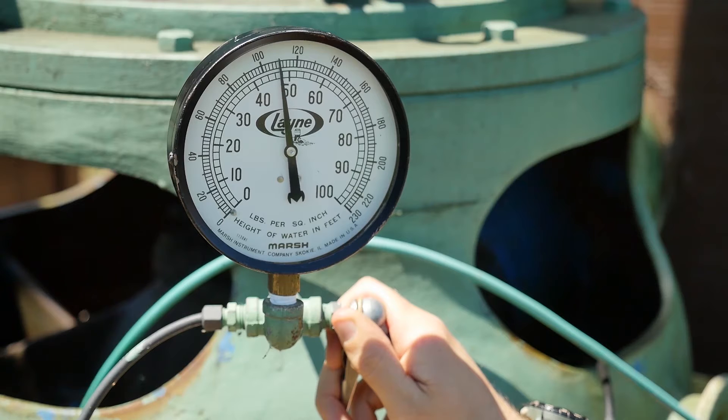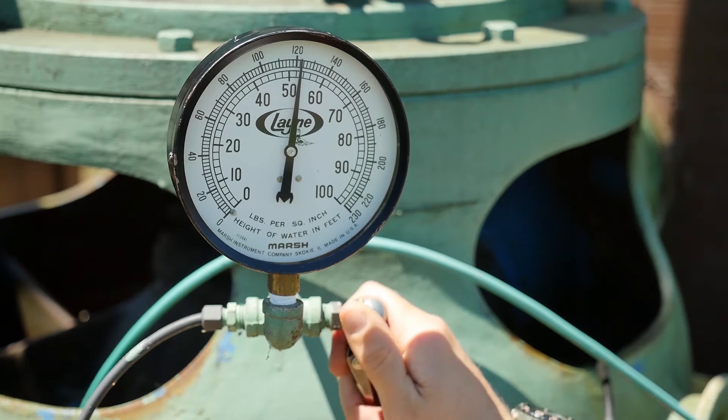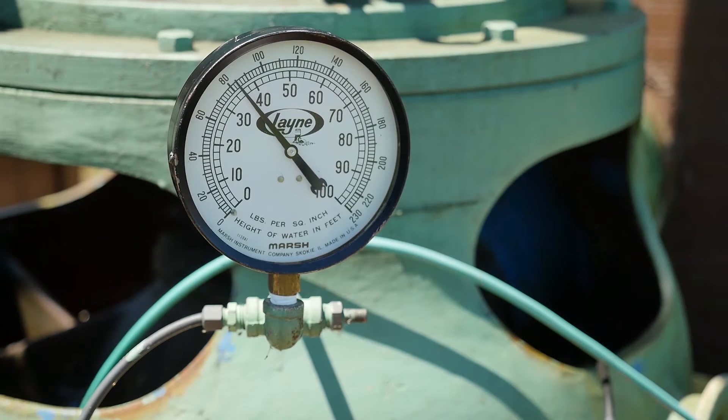Now, if we pressurize it enough to purge all the water out of the tubing, we see that the needle is falling rapidly back to our consistent reading of 80 feet.